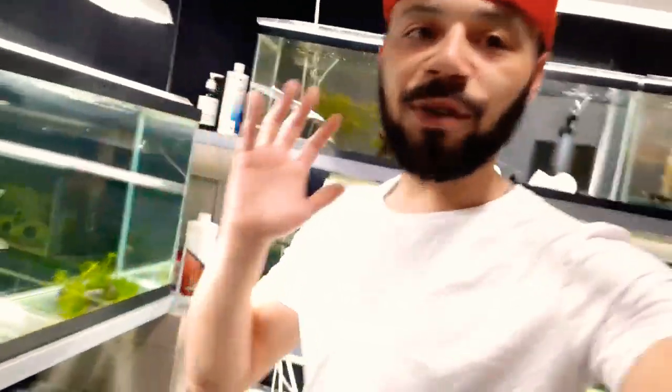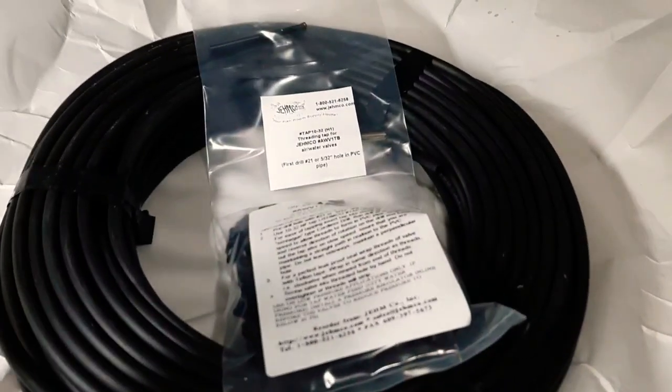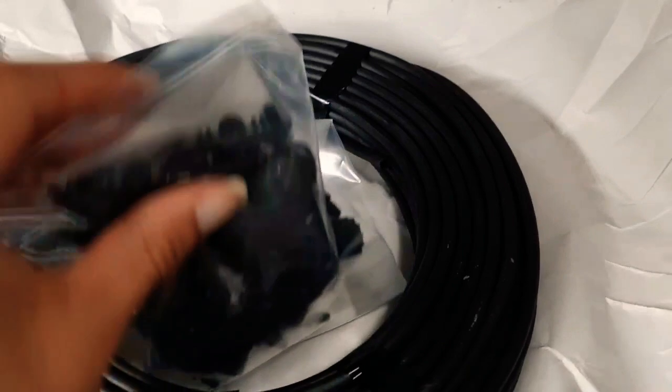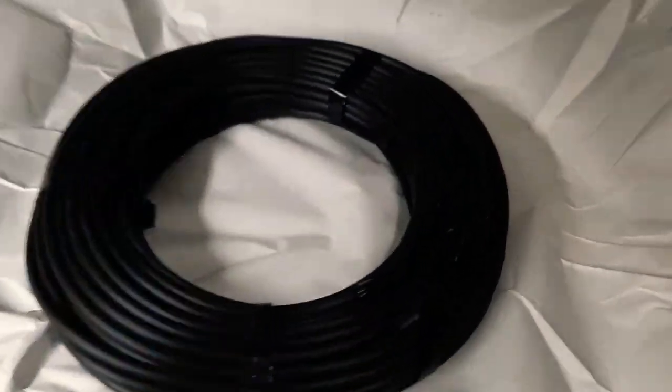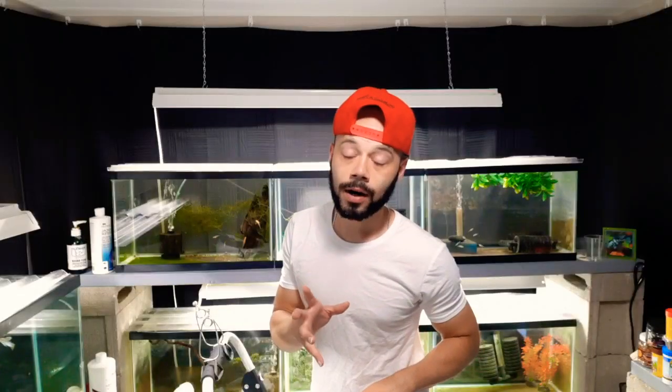This is a try. Every fish room is different in all different ways. So with mine being a square type of area, I'm going to have to put PVC piping up and start this. Got some last few pieces shipped in today — got the drill bit and everything, got the air valves, and also some black airline tubing, switching it up. Let's get this going.